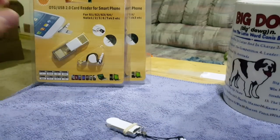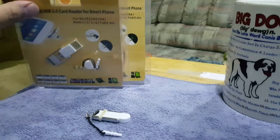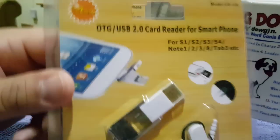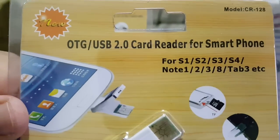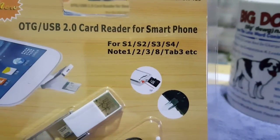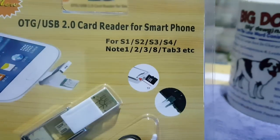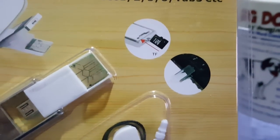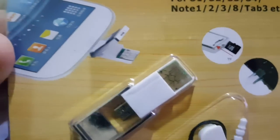Back with another video. As you know, I'm using the Note 5, so it's all sealed up with no expandable storage. I found this — it's like three bucks on eBay. It's an OTG USB 2.0 card reader for smartphones.